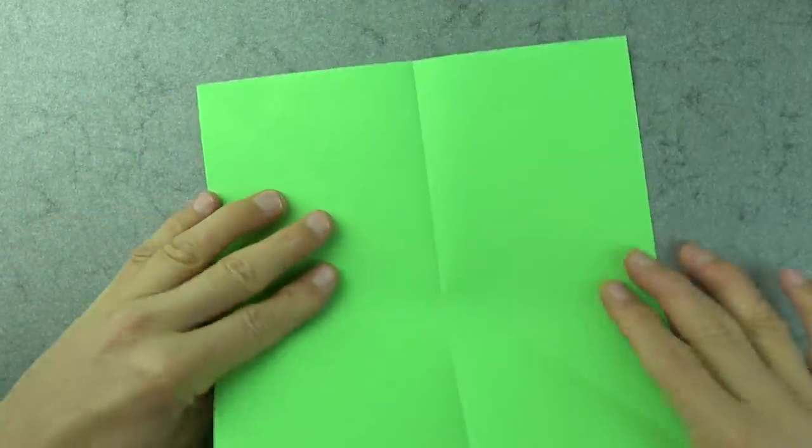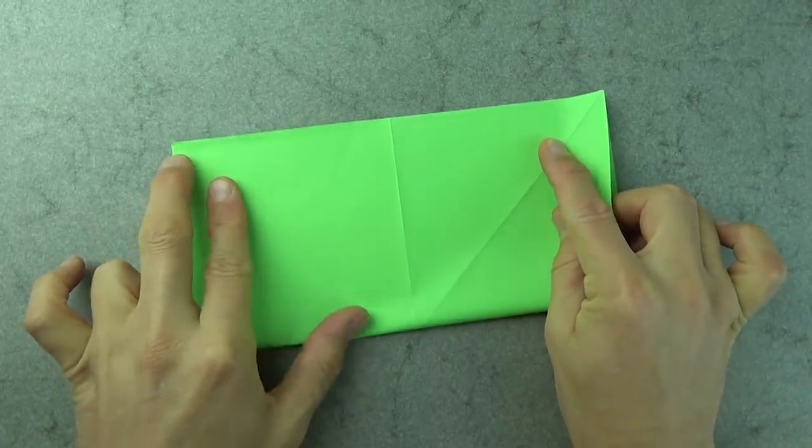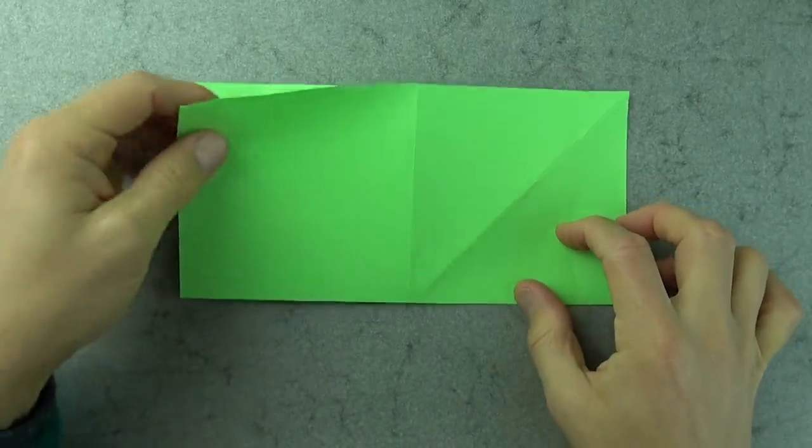Unfold, rotate, and fold in half in this direction. Now this is a rather challenging model, so if you're new to folding I don't think I'd recommend this model — but if you're up for the challenge, let's continue.